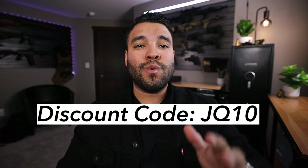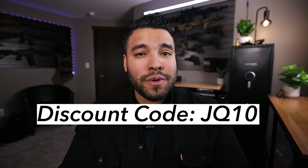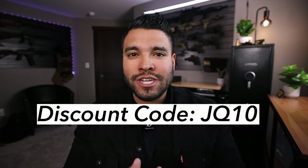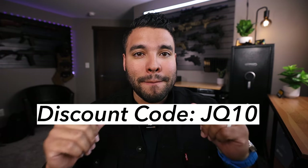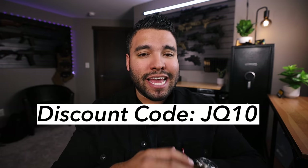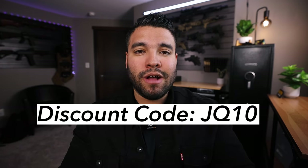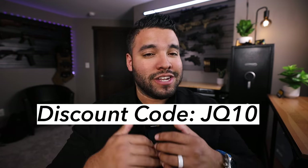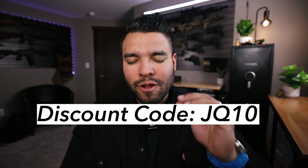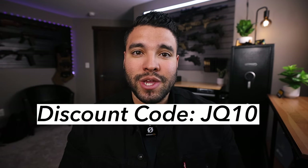Before we get into this video, I want to let you guys know that if you see any of these bags that you like, I do have a special discount code for you. You can go to 945industries.com and use my code JQ10 at checkout and get 10% off your entire order. 945 Industries did send out these three bags for me to check out, use, make reviews on, and make shorts. That also includes getting you guys some money off, so use my discount code JQ10.